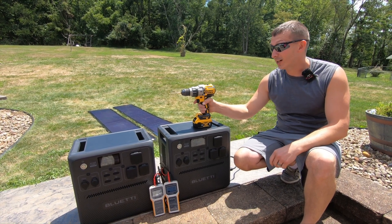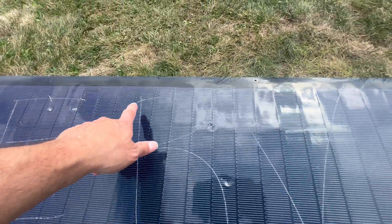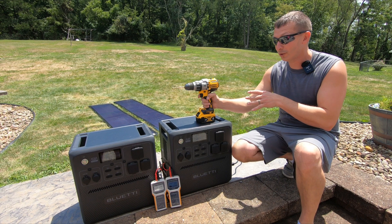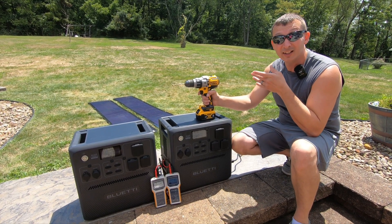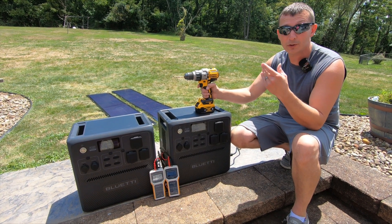I'm about to do something pretty crazy — I'm about to drill a bunch of holes in a pretty expensive solar panel. I'm going to be testing out the Yuma 100 SIGS solar panels by Bouge RV. As a disclaimer, they sent me these to drill holes in them to show you guys that they still produce good output even with holes in them.